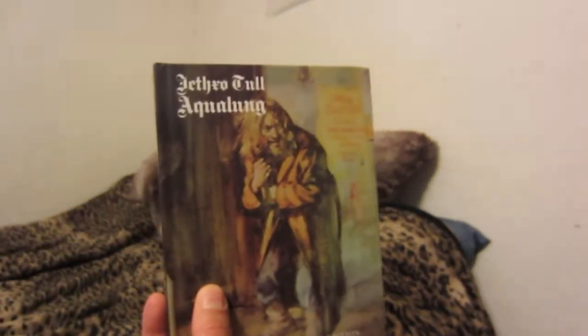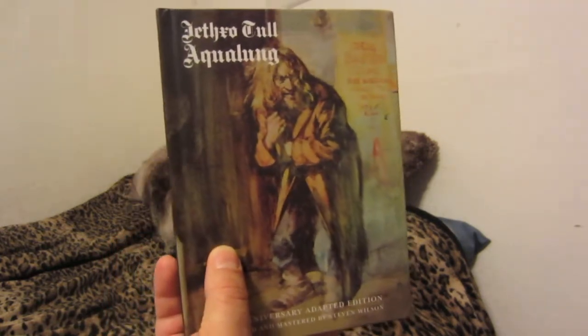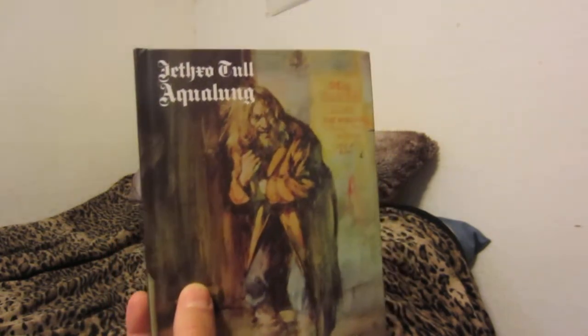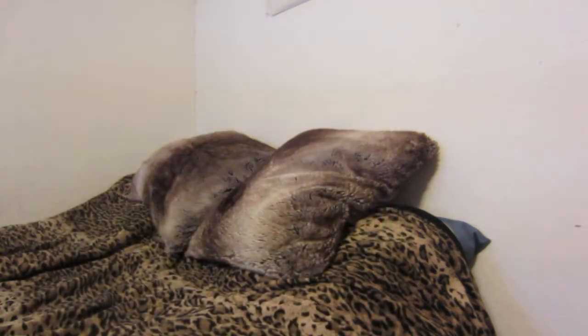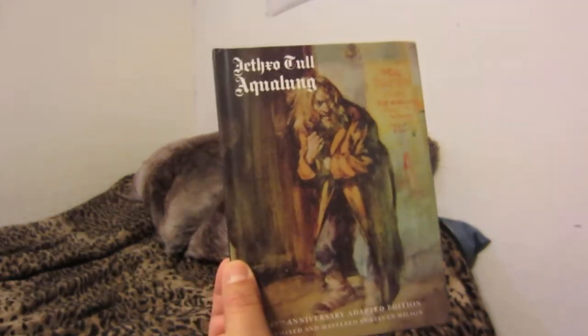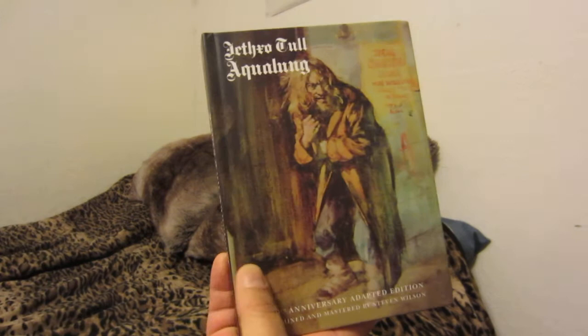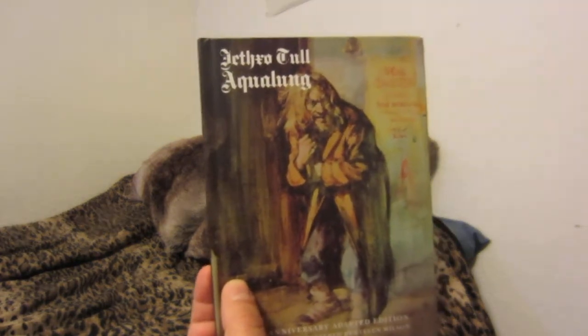With this you get the remaster on CD, then you get the remix on DVD, and you can also listen to a flat transfer of the master tape of this album on one of the DVDs. I think it's the audio-video one — the blue one. The flat transfer sounds the best in my opinion, though some people may like the remix more.